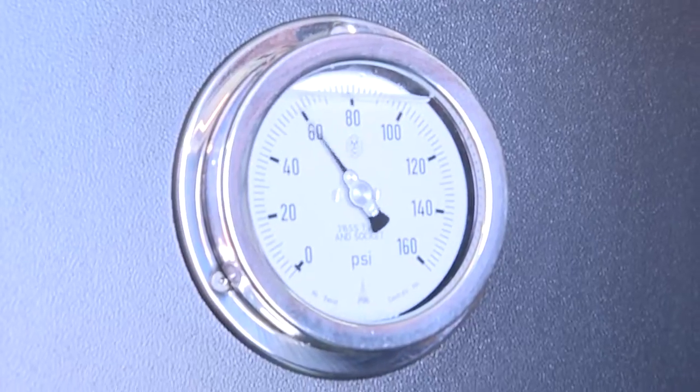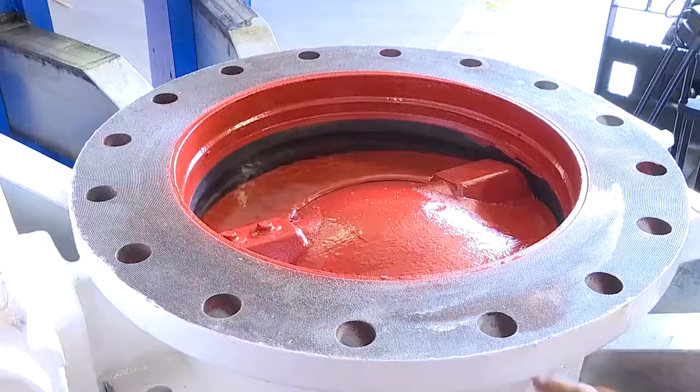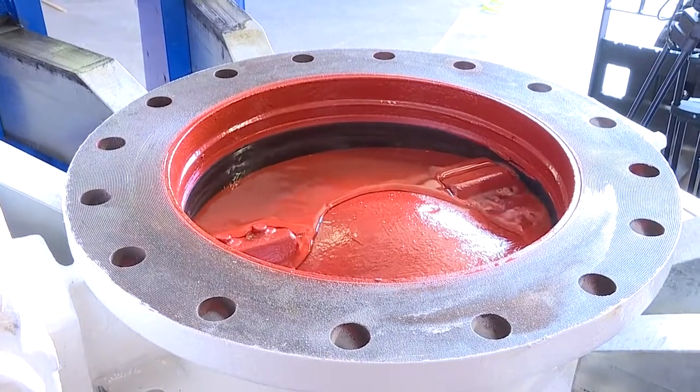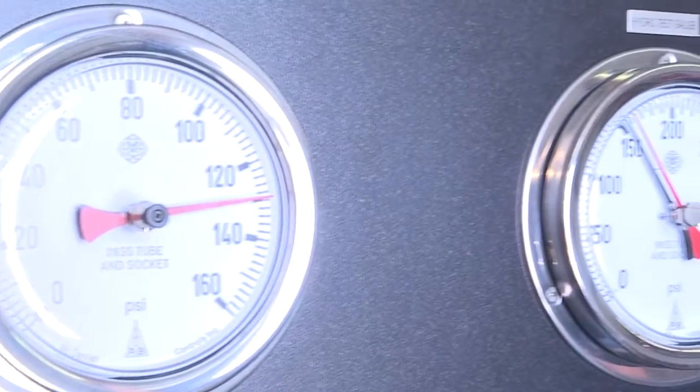Testing at UWW is preferred. Ready to get started? Our staff of over 50 of the best trained, most experienced professionals in the industry are ready to guide you to the right solution for your valve testing needs.